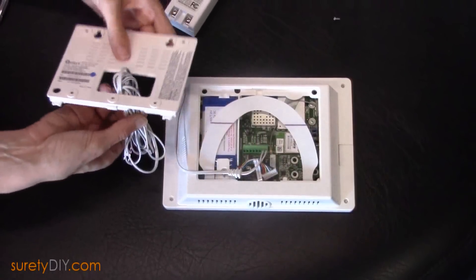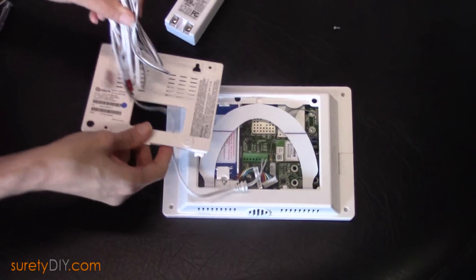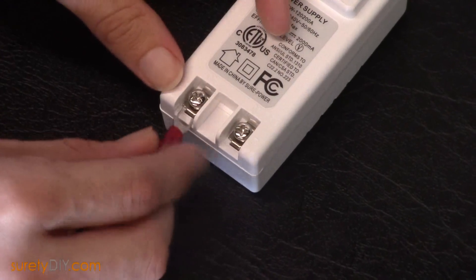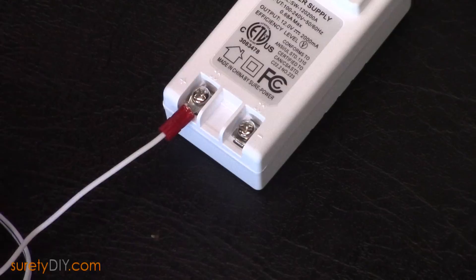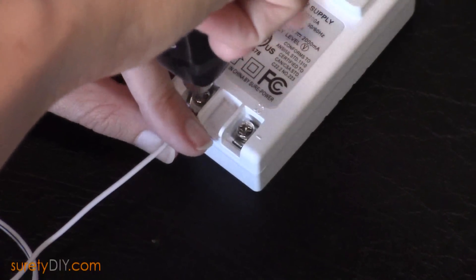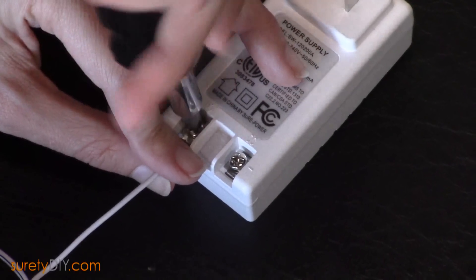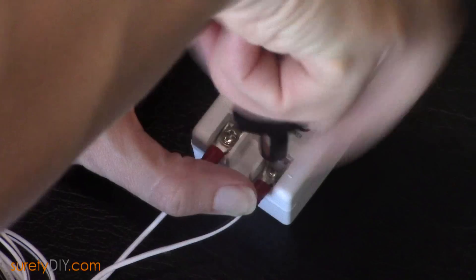Don't forget that your wire needs to go through your back plate before you attach it to your power supply. Keeping in mind which side of the wire you used for positive and which used for negative, be consistent in which one you attach to each side of the power supply. We're going to screw down each side.